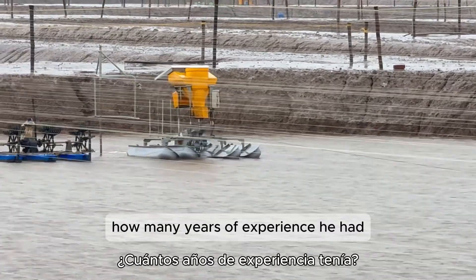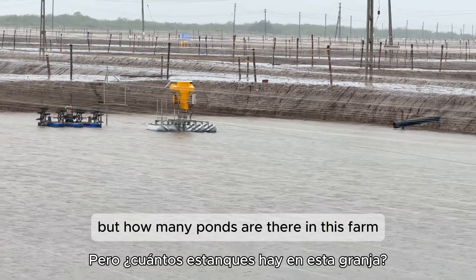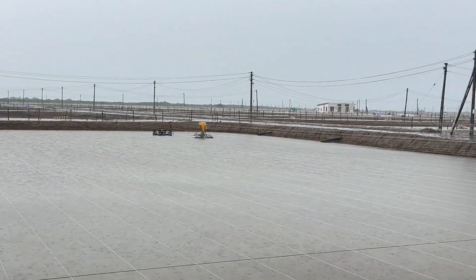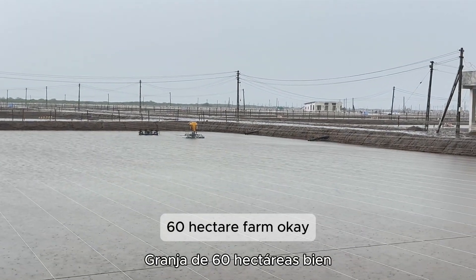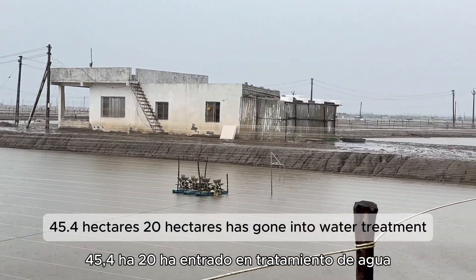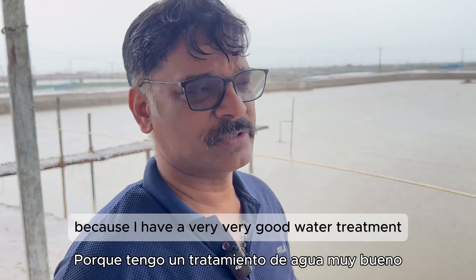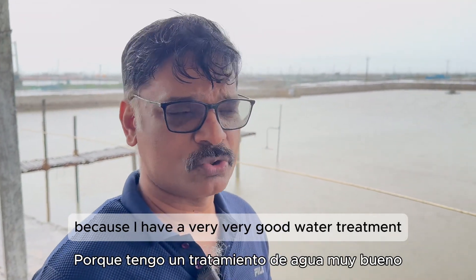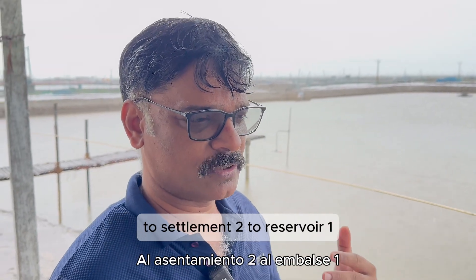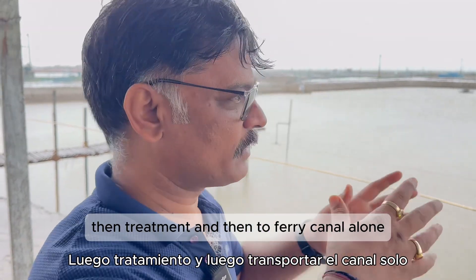How many ponds are there in this farm? This is actually a 60-hectare farm and I have divided it into 45 ponds of 0.4 hectare. 20 hectares has gone into water treatment — I have a very good water treatment system, right from taking from the creek to settlement one, settlement two, reservoir one, reservoir two, then treatment, and then to the feeder canal.